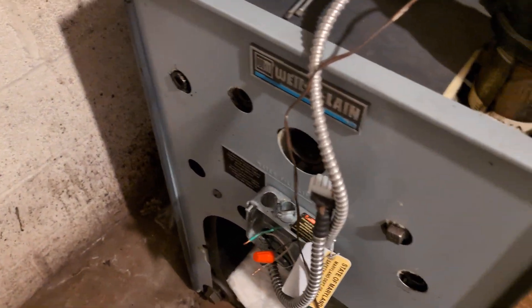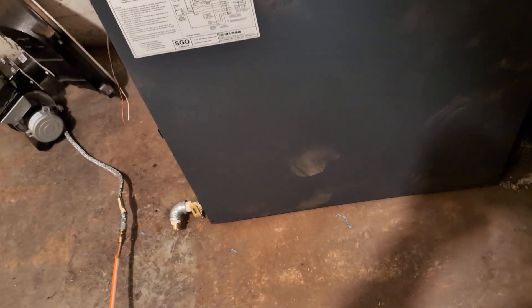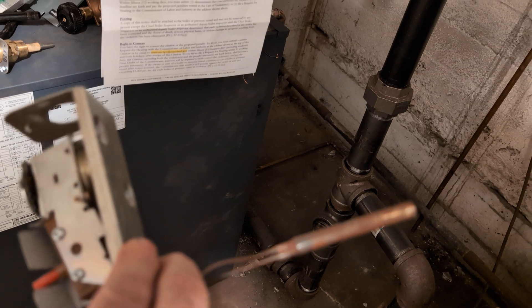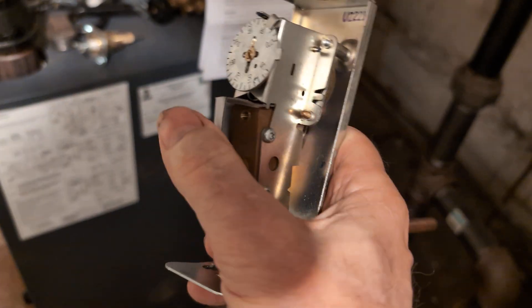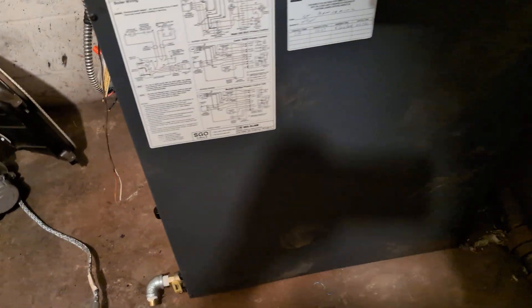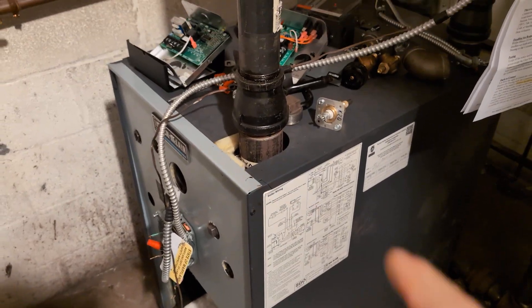What was mounted there, you ask? For some reason best known to the installers, they had a thermostat well and mounted a hot water safety limit in it — there's your reset button. They had turned the temperature up pretty high, above the boiling point of water, which made it work.